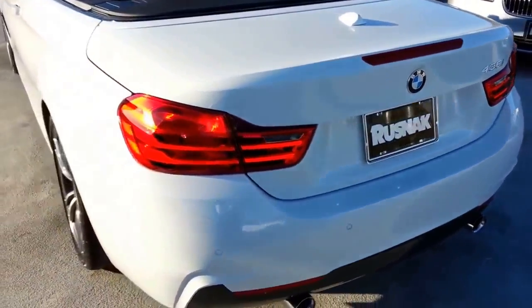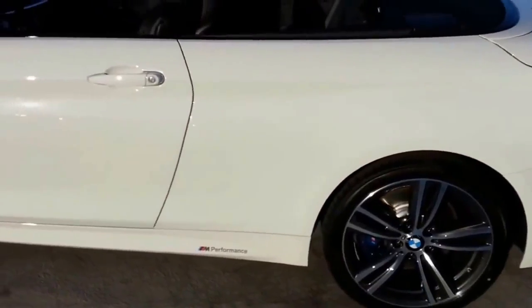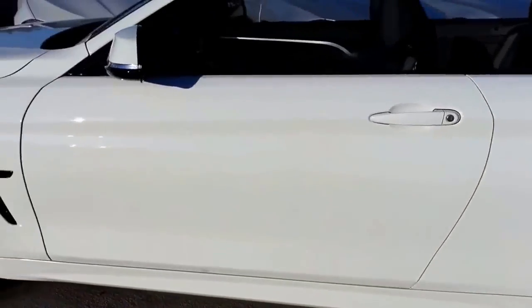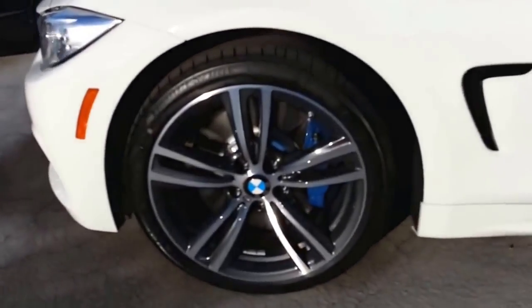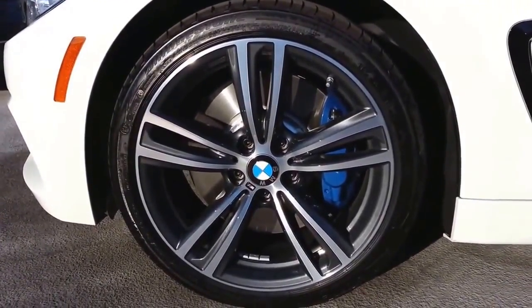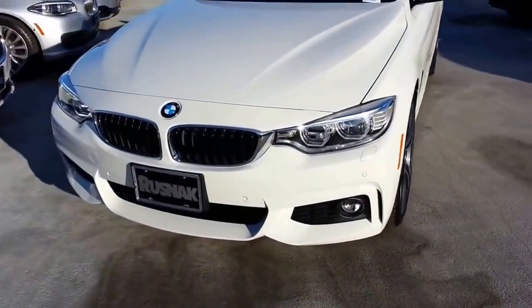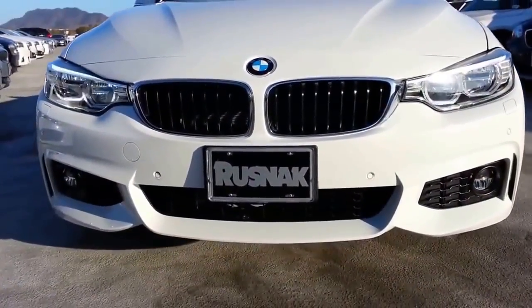This one's in Alpine White. It's got the 19-inch M Sport wheels for the 2015. There's an M Performance side piece put on there because it's got the kit, and it's got the M Performance brakes — four-piston up front, two-piston in the rear. This one's also pretty fully loaded. It's got the LED full adaptive headlights, the lighting package as they call it here in the United States.